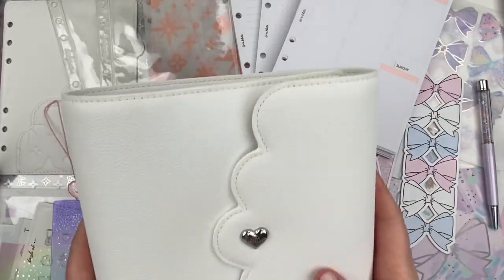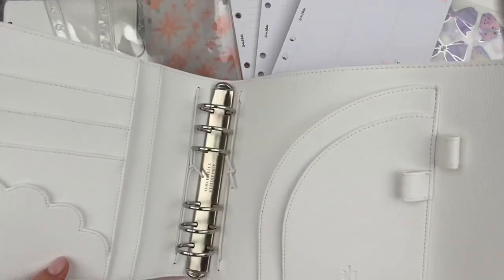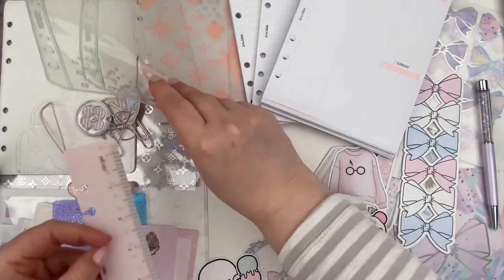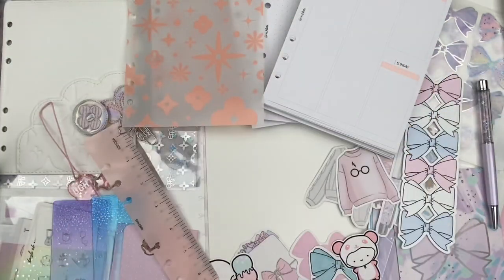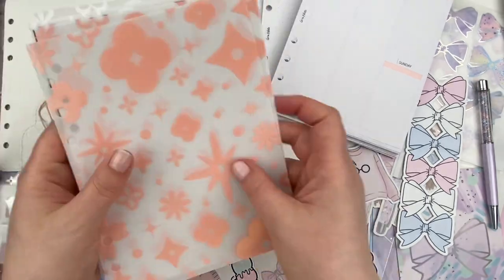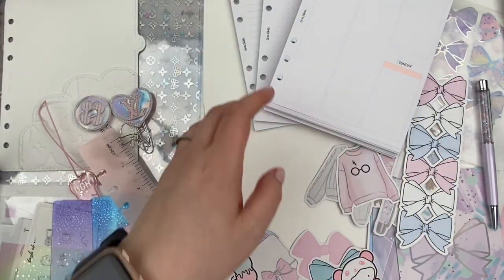Hi everyone, it's Laura. Welcome back to my channel. Welcome to today's video where we are going to be setting up my Aura Estelle B6 Cloud Planner. It's in the color Snow Angel with silver hardware and it is just a stunning crisp white color and I absolutely love it.